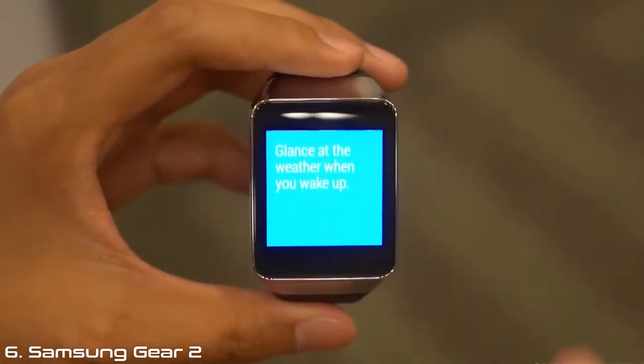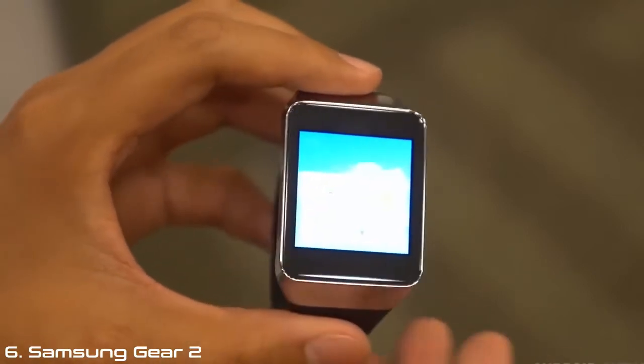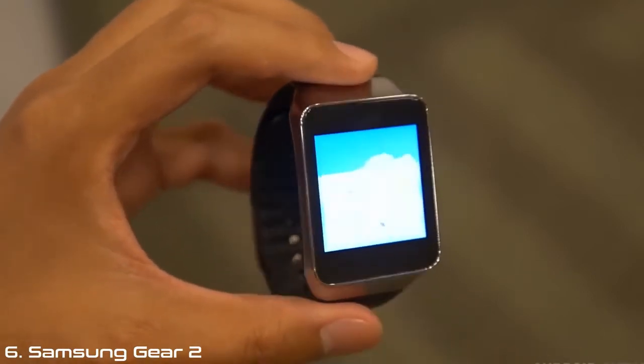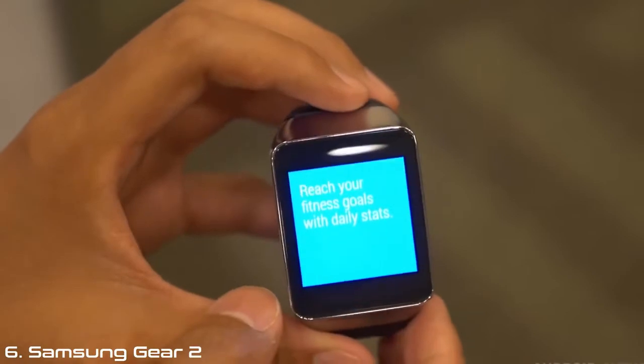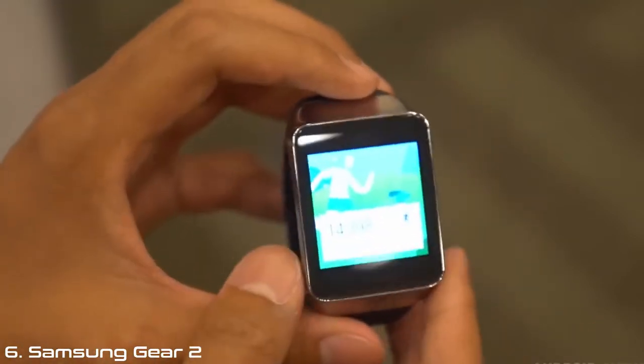Just like with the Moto 360, we are looking at devices that are currently in demo mode, and that means we won't be able to get a great look at the operating system. We will get a look at some of the basic functionality, some of the things they obviously want to be able to show us. But I figured we're going to have the LG G Watch tomorrow, so I might as well show you an in-depth look at the operating system on Android Wear when I get that.